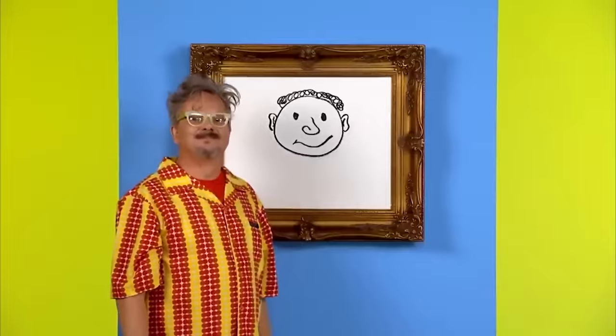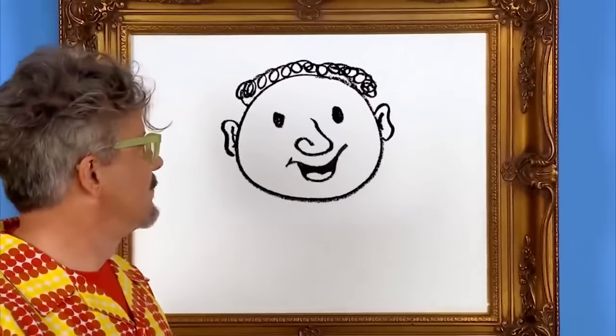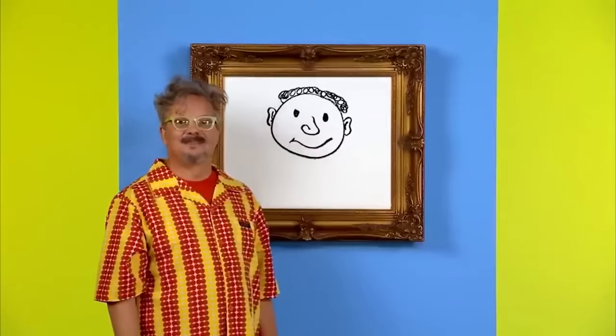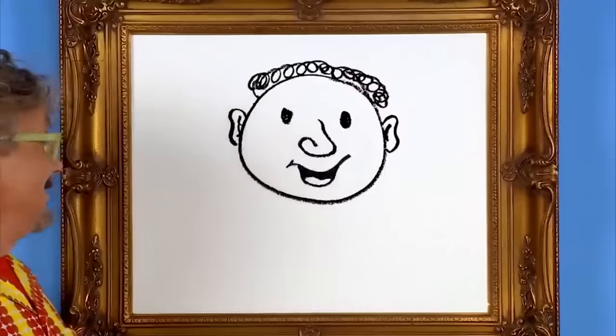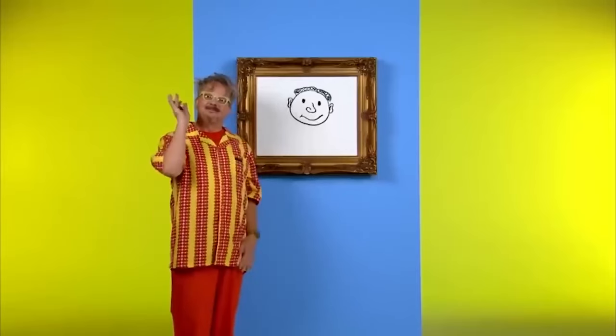That looks like a happy face to me. Happy, happy, happy. Our happy face is singing. Things are out of control. Thank you for drawing with me.